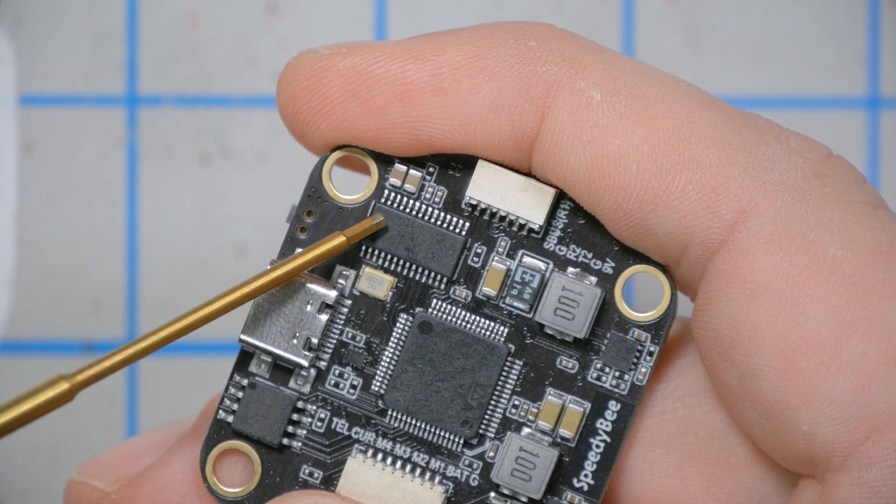However, the flight controller does have an OSD chip, which means if you're using an analog camera or video transmitter you'll get full OSD functionality. Some DJI-capable flight controllers don't include that OSD chip — like the HolyBro F7 — so if you want to use analog, you're out of luck with those. This one can do both.